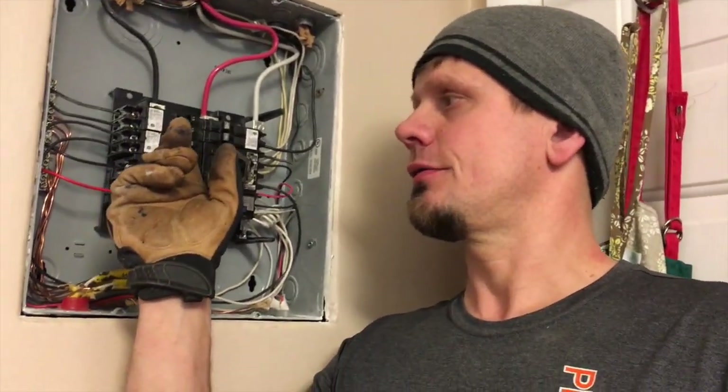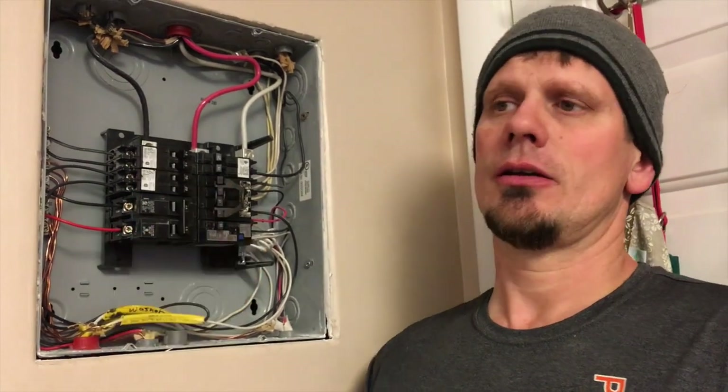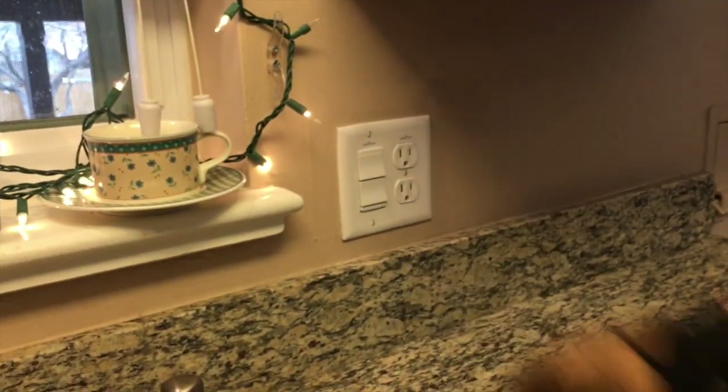We did find an issue once we labeled things — the furnace is tied with the hall and living room lights. Not a huge deal, but it should be on its own circuit. The thing I want to show you is that we didn't arc fault anything here; we added an AFCI/GFCI protector device here. When I trip that, it'll kill the light, the disposal, and the plug that are on it.